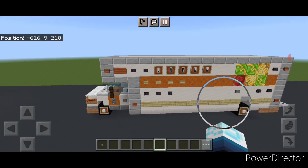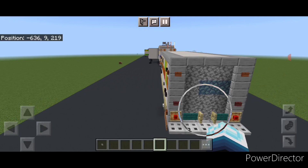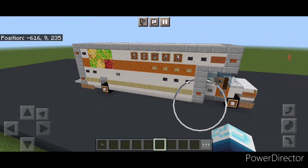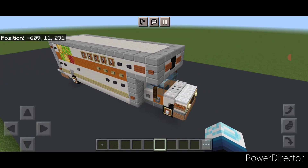Hello everyone and welcome to French Fry Trades. Today we're going to be building another road vehicle — a U-Haul truck. So let's get right into the build.